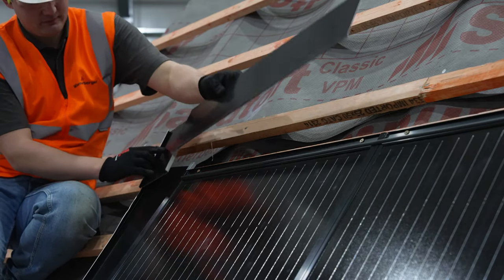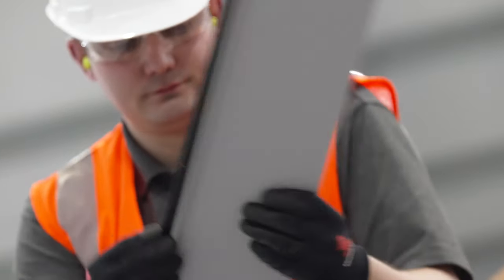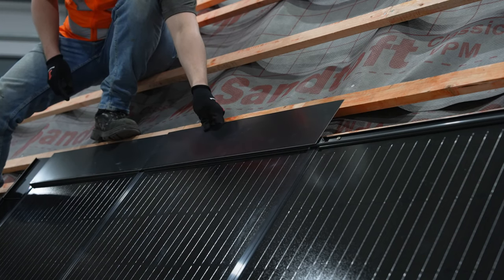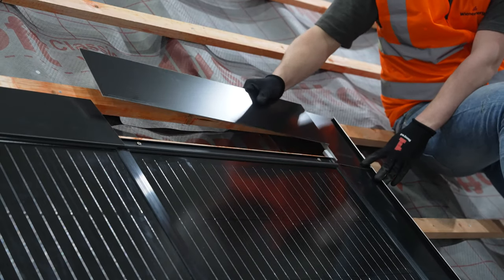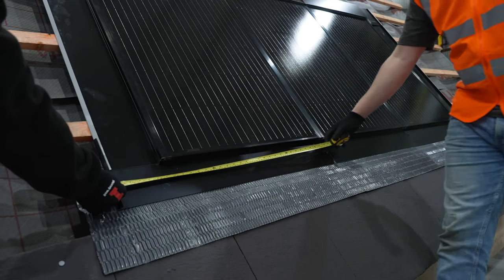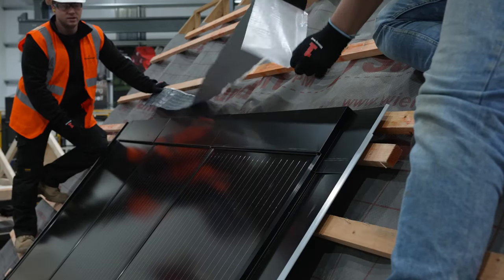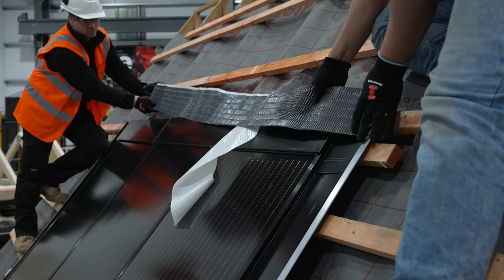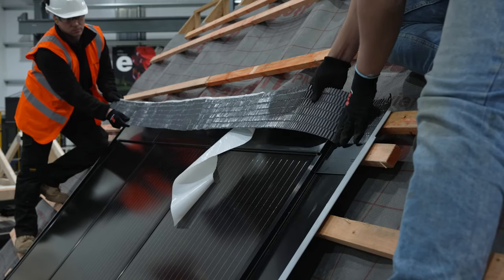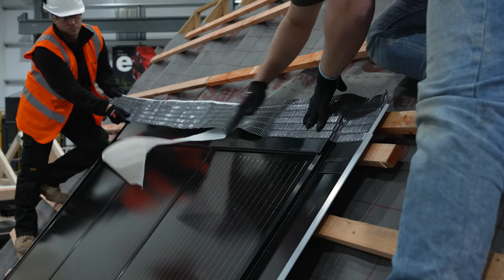Next you will need the top flashing pieces. Slot the top corner piece into the associated groove on the top of the panel, overlapping with the side flashing. Repeat the process across the top of the system. The top flashings should be supported by a piece of batten underneath running the width of the top flashings. Now measure the width of the whole system including flashings and cut a length of lead replacement roll to match. Install the lead replacement across the top flashing pieces approximately 50 millimeters from the top of the panels, remove the backing, dress it in place as you move across, and fold any excess down over the top of the system.